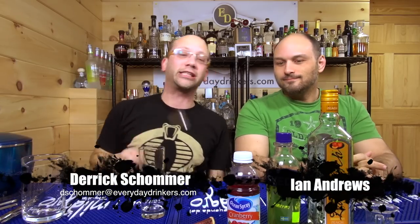Welcome to Common Man Cocktails! I'm your host Eric Schumer, and I've got Ian Andrews with me, and we're gonna make a drink! That's what we do.